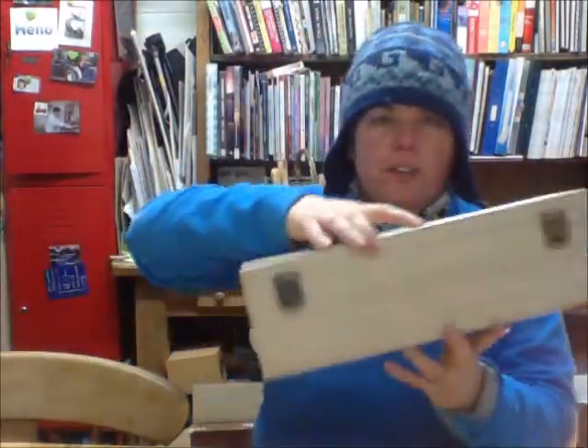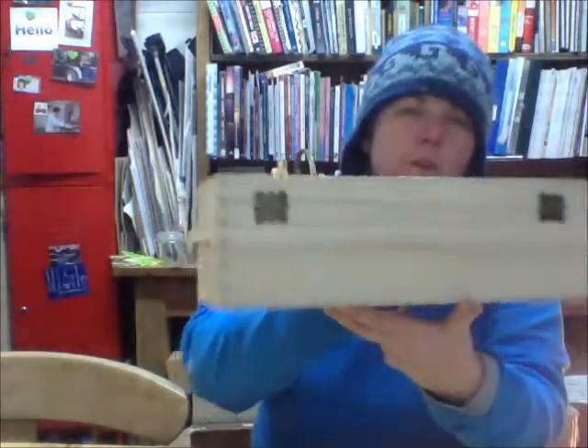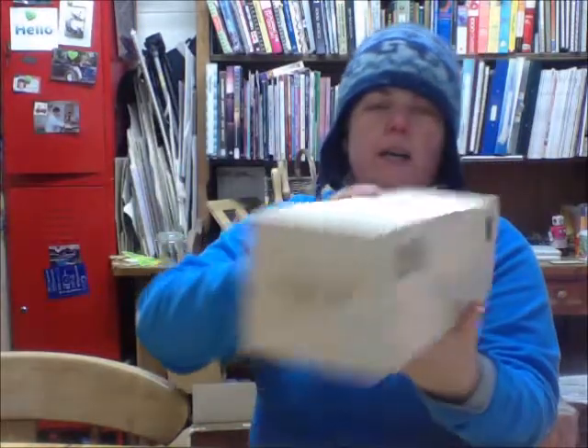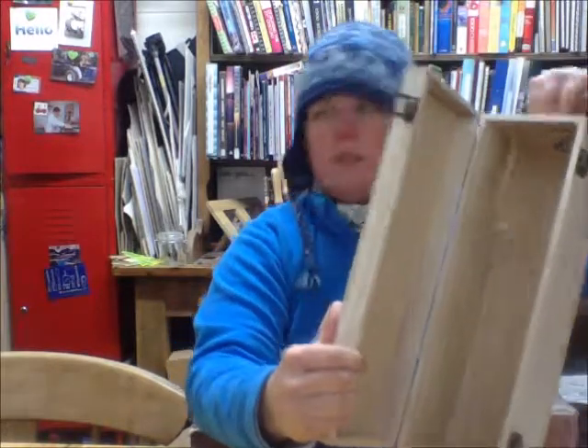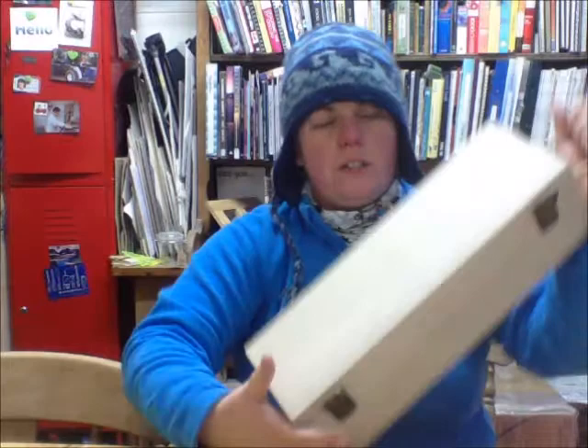Then we have this dude over here. This one's got not one but two clasps, and on the back it's got some rather pretty butterfly hinges, as you can see there. It's comb jointed on the corners, and it's got a nice little ropey handle so you can carry it. So again, that's a nice option.